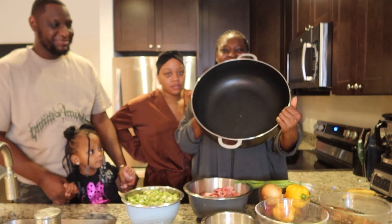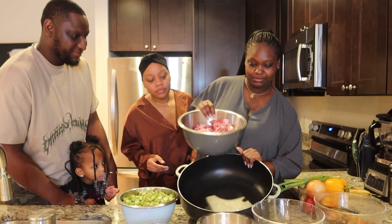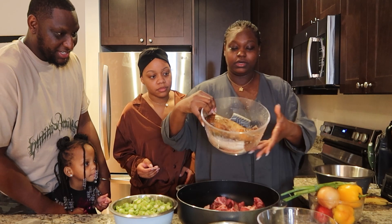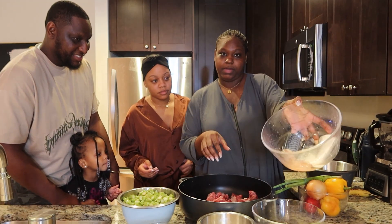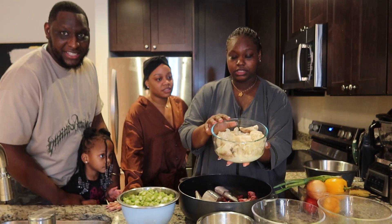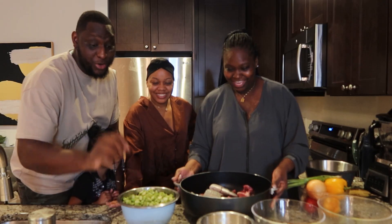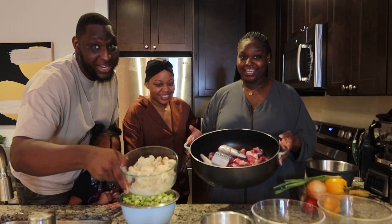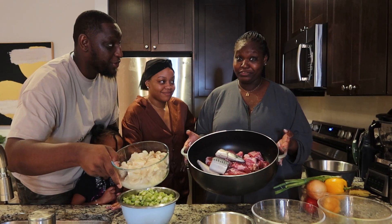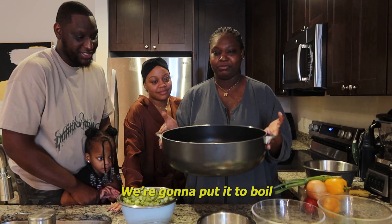First up is grabbing your big pot. We're going to add our freshly cleaned meat along with the kong and your mackerel. And if you didn't pre-boil or pre-cook this, you can add it in now — it's already cooked, so we're going to add it in towards the end. I noticed the cow heel she had to pre-cook — it takes about three to four hours. That's a long time. So now we're going to add some water to this pot and put it to boil.